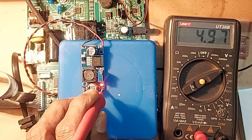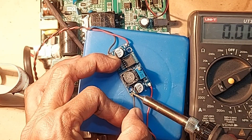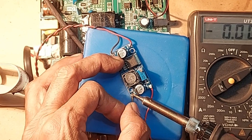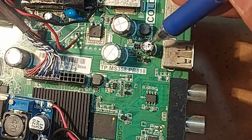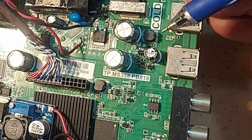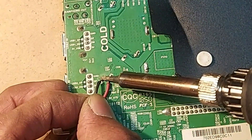A slightly lower voltage is better. Now connect the two wires to the 5-volt output point. This is the filter capacitor for 5-volt output, so the two wires of the regulated 5 volts have to be connected here.